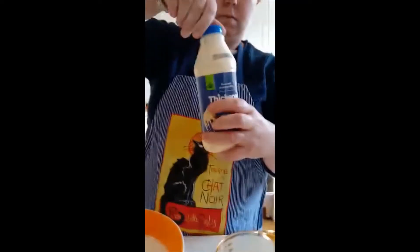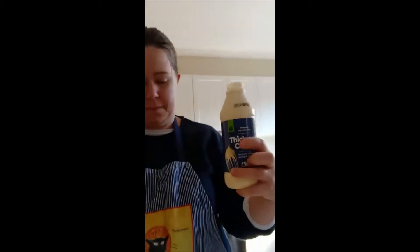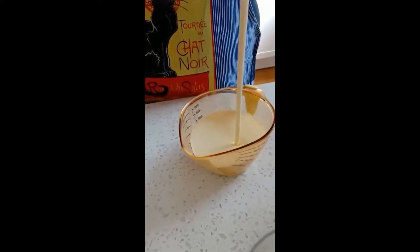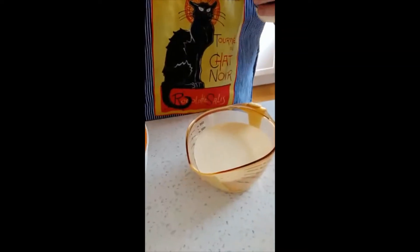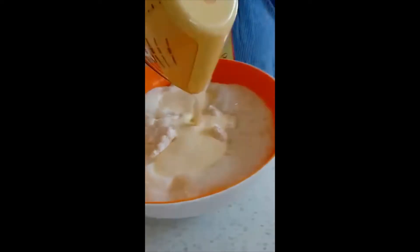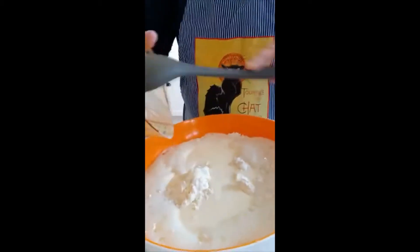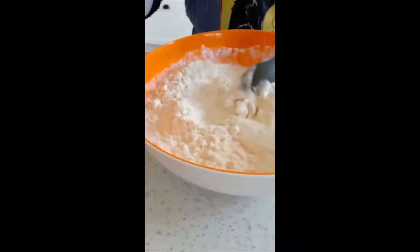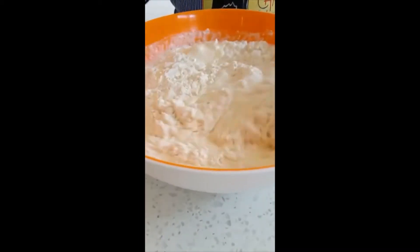And then the next thing is 300 milliliters of thickened cream. That one goes in, and I'm going to try and get all of that — get my spoon and get all that creamy bits out. Now what we need to do is give this mixture a good old stir and get all of the ingredients combined together.